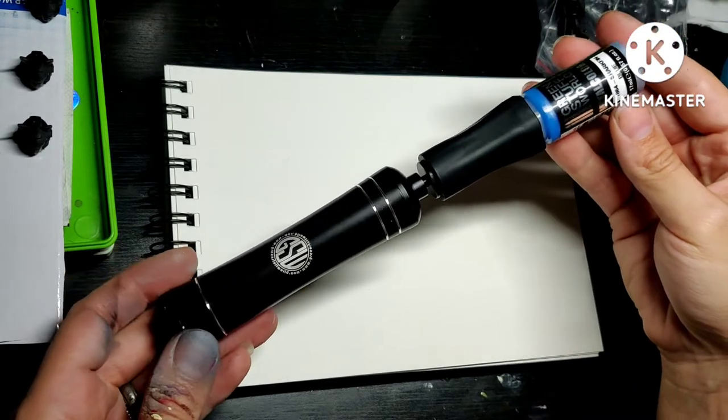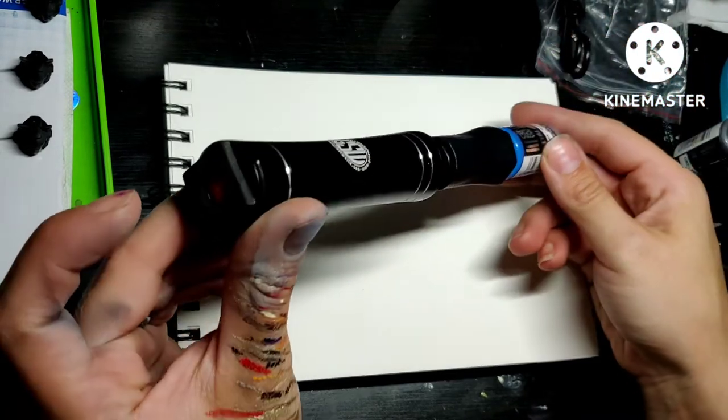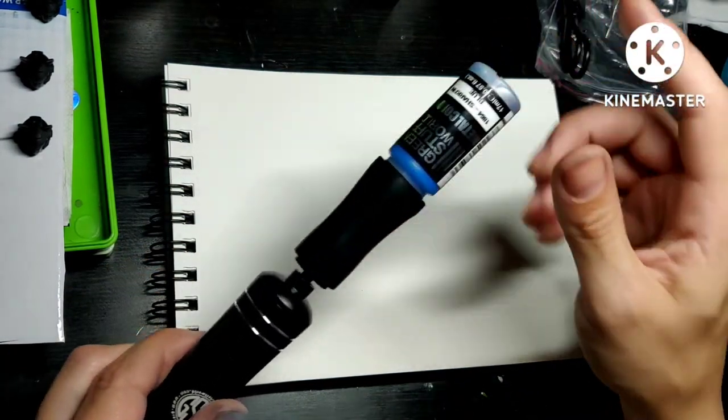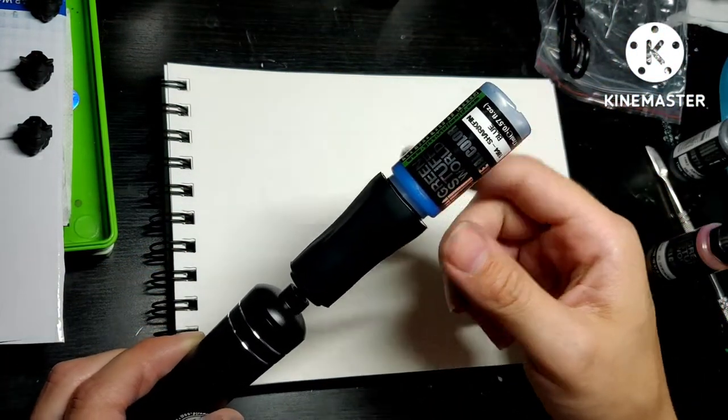It's a bit weird, but if it works, it works. The power button is down below, but I won't press it yet, because I want to test how this will look without shaking first.